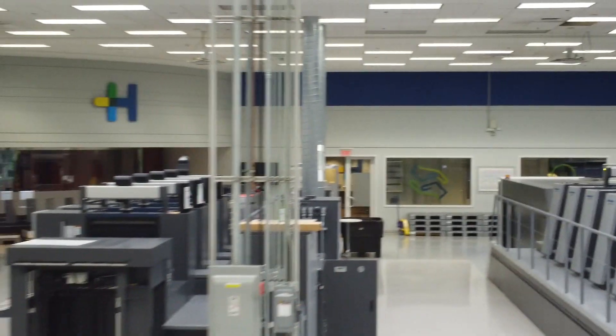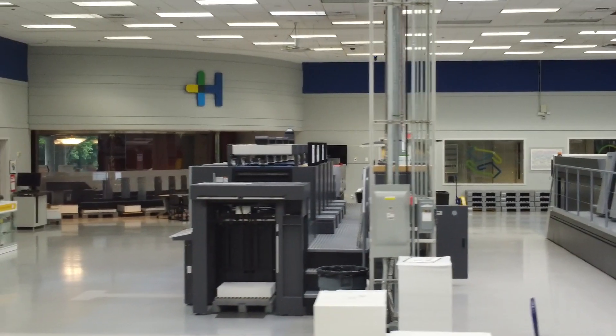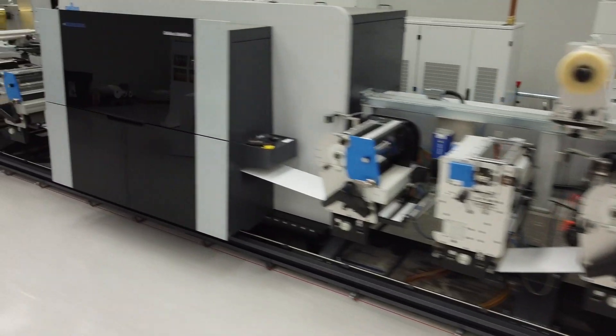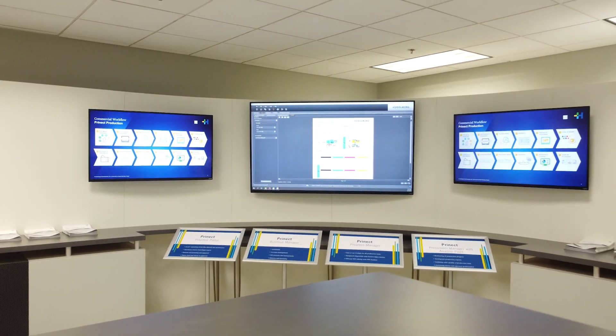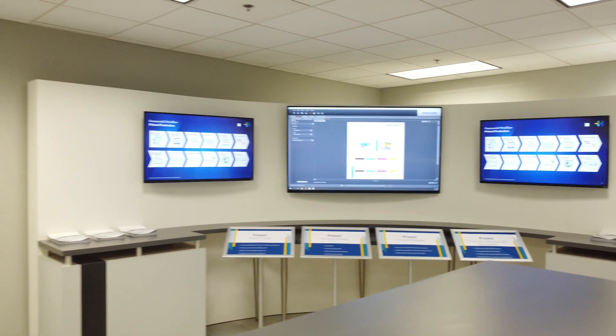What makes Heidelberg unique among industrial printing equipment providers is that we consider ourselves an agnostic technology provider. This means we can provide our customers offset, flexo, and digital presses like the Versifier, and through our Pronect workflow and RIPs we have the unique ability to integrate them for seamless job management.